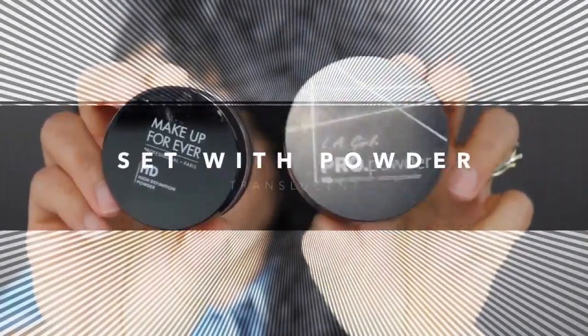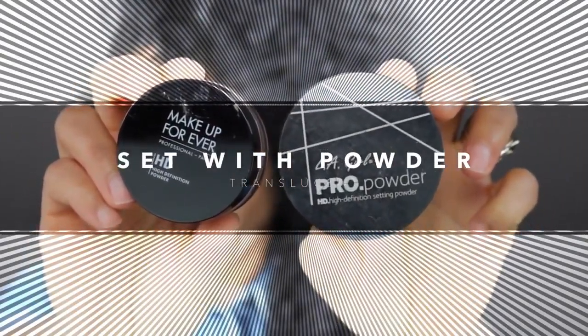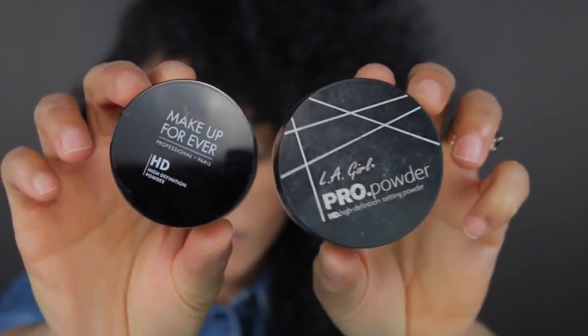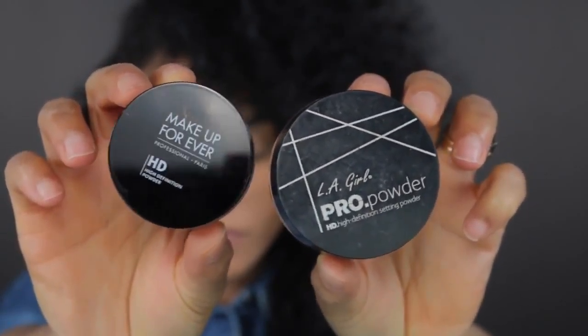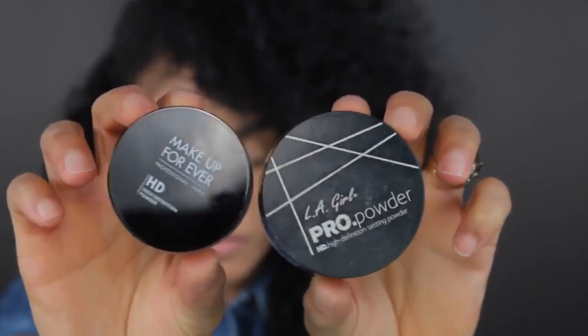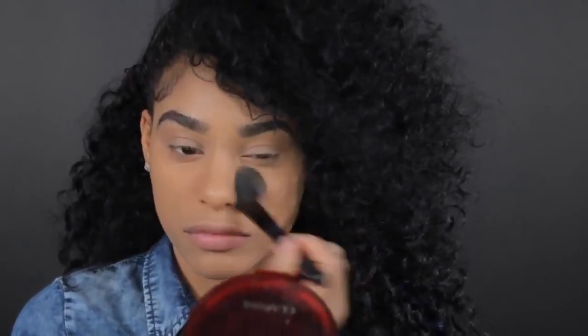So the next part is setting your makeup. You want to set it with a translucent powder. You don't really want to set it with foundation because it's going to look super cakey, and that is what actually leads to even more oil production because your skin can't breathe. So you want to use a very light, fine translucent powder. I'm going to use the makeup for everyone powder. This is also going to help lock in your makeup and keep it set in place all day.